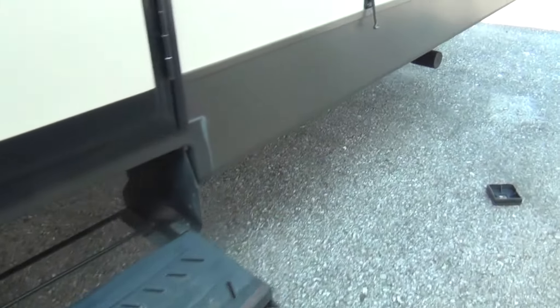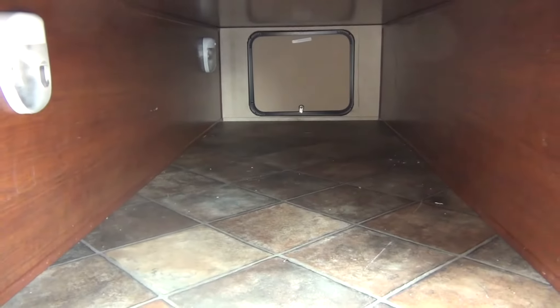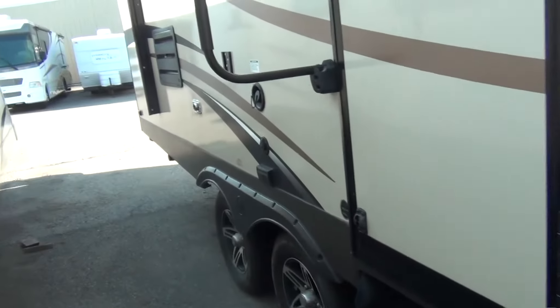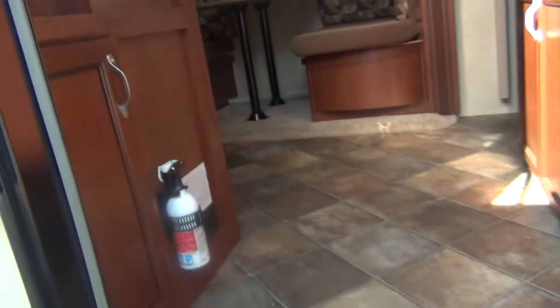Two steps to get in. As you can see, here's more outside storage — it's a pass-through storage, so it goes all the way through. You can put lots of long things in there like fishing poles, or put your lawn chairs, whatever you'd like. Got your grab handle to get inside. Let's go take a look inside.